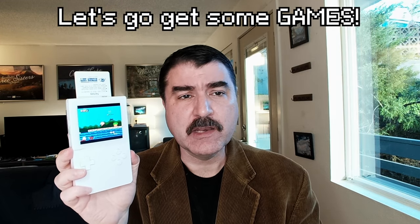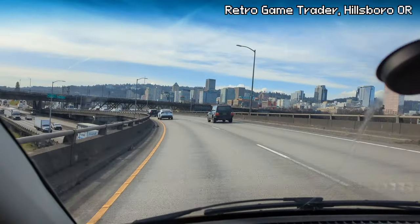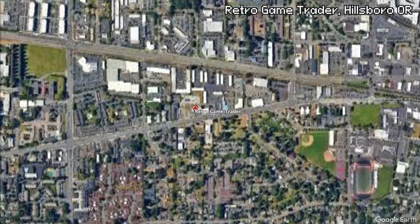Now that my review is done, let's hunt for some games! First off, I drove over to Hillsboro, Oregon. I am here at Retro Game Trader, looking for some Game Gear, some Neo Geo Pocket, and some Atari Lynx.